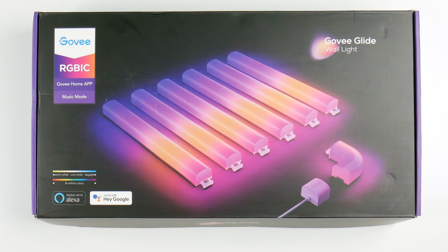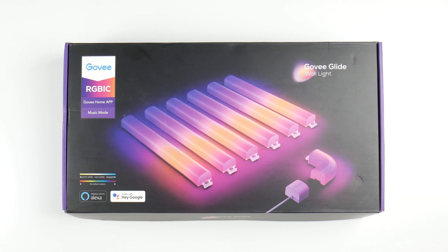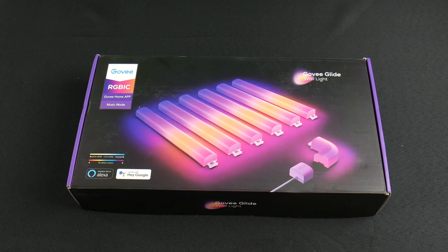Introducing the Gobi Glide RGBIC Smart Wall Lights. These are brand new from Gobi and a direct competitor with the Nanoleaf LED Wall Lights. They're a great complement to the already popular RGBIC LED strip lights from Gobi. You can get these on Amazon — we'll have them linked in the description below.